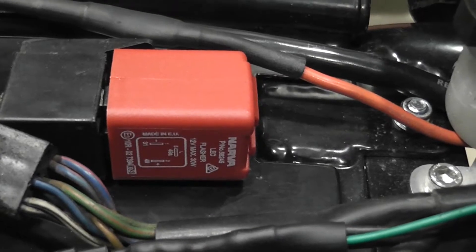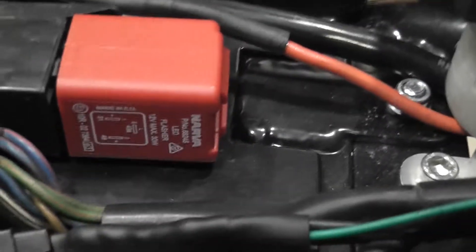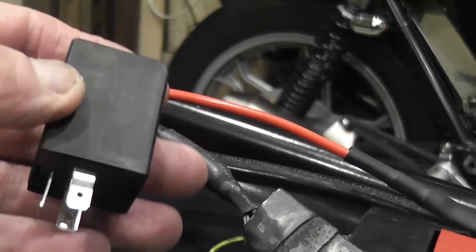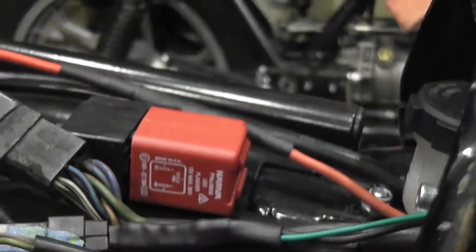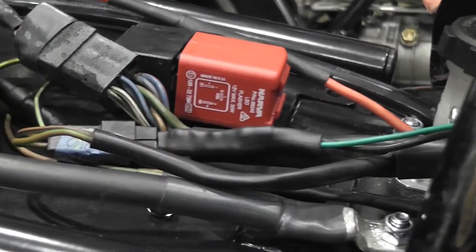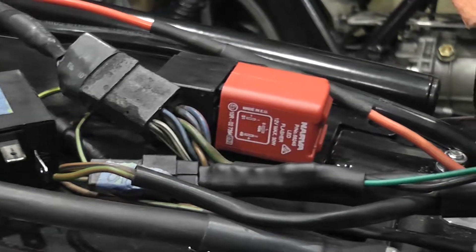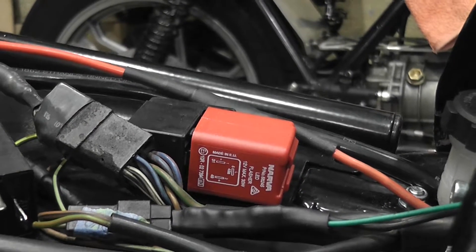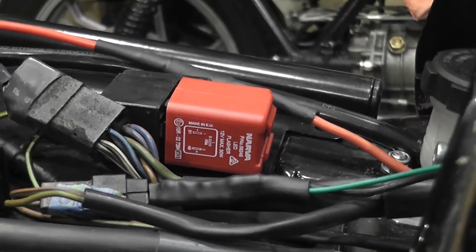I've just received this new flasher unit for the indicators. It's a non-load sensitive unit specifically designed for LED indicators. This is the one I am replacing — it's got exactly the same pin pattern so I've just plugged it right in. Without this, I know from experience that the indicators will flash too fast. You can fix that with resistors in series with each indicator, but they're really bulky and it's a clumsy way of doing it. Replacing the flasher is far easier.